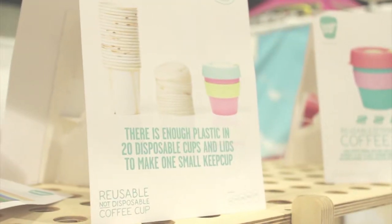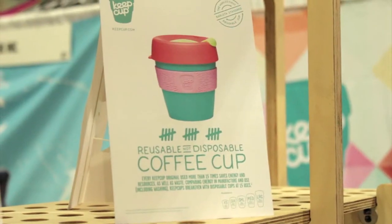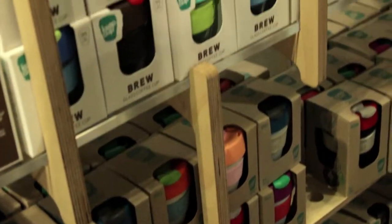KeepCup is all about reusing. Our mission is basically to rid the world of disposable coffee cups by getting people to reuse and just change their behavior. So far, people that have bought KeepCups have diverted 3.5 billion disposable cups from going to landfill, and we just want to see that number grow and grow.